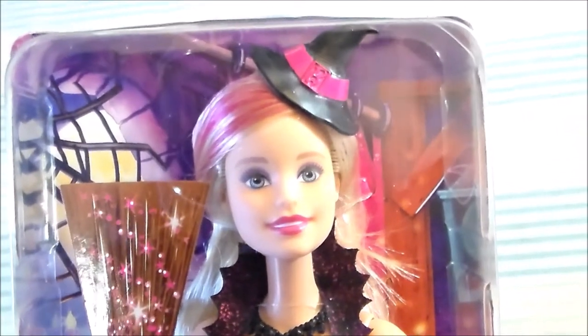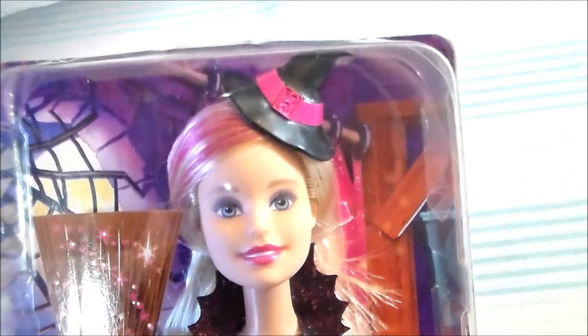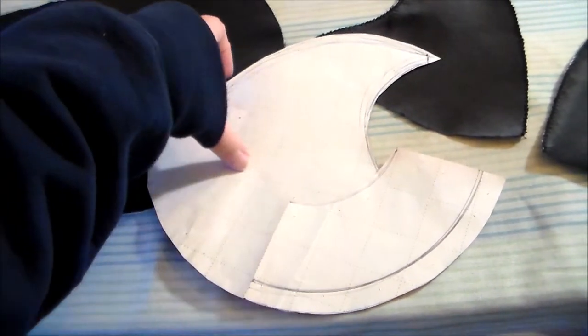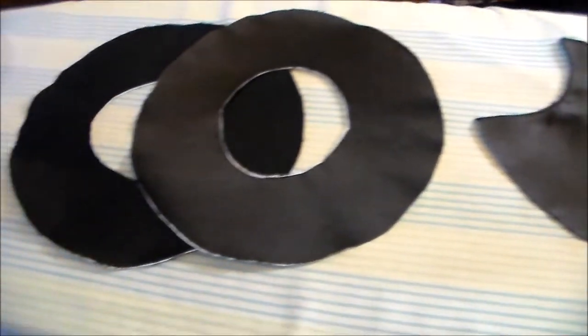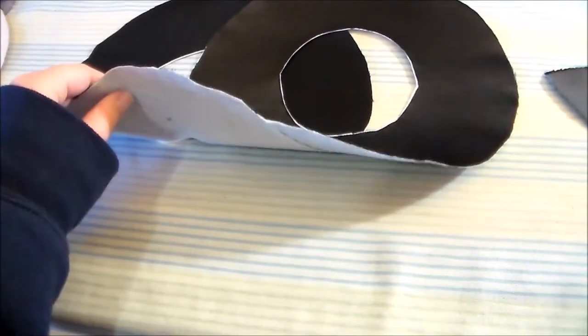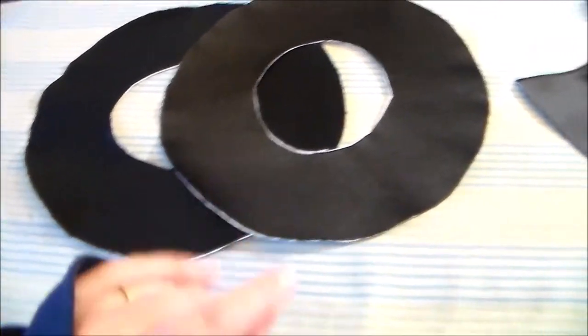Now we're moving on to Barbie's little tiny witch hat. For Barbie's hat, I made a quick little pattern out of some newspaper, and we're going to use that to cut two donut shapes out of black satin and apply some interfacing onto the backs of them to make them a little bit stiffer.